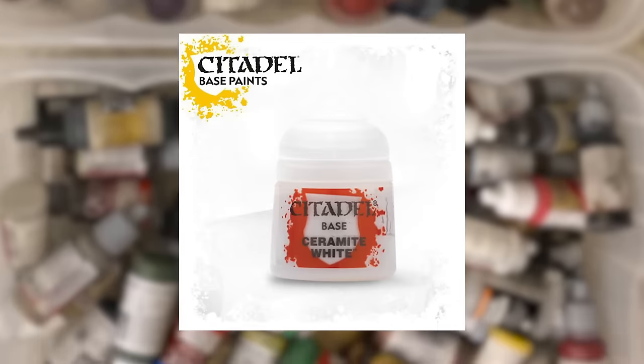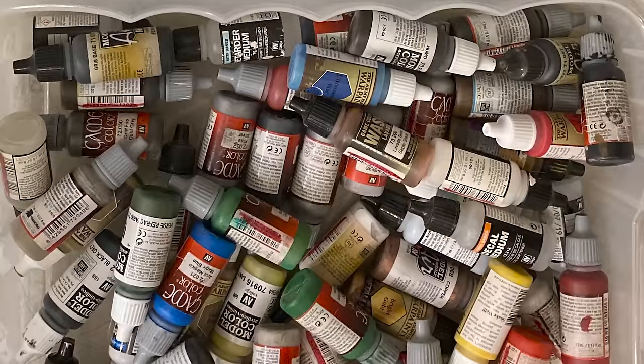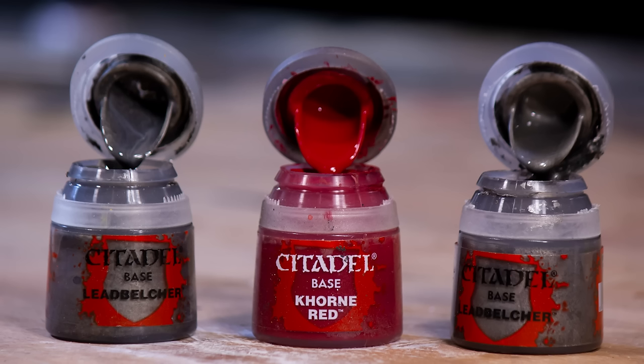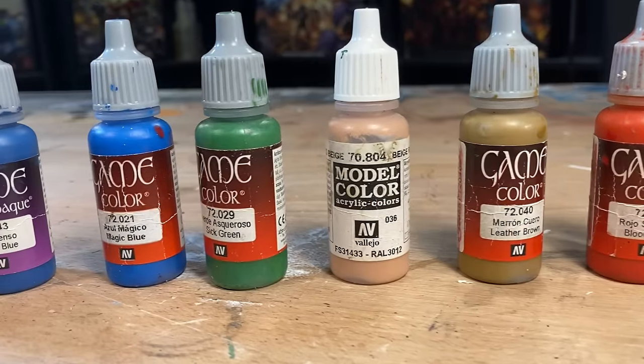If we want Games Workshop to change their pots, vote with your wallet and don't waste your time. Well, I hope this video was helpful, and I hope I've given you some cheap ideas to up your hobby game. Thanks for watching!